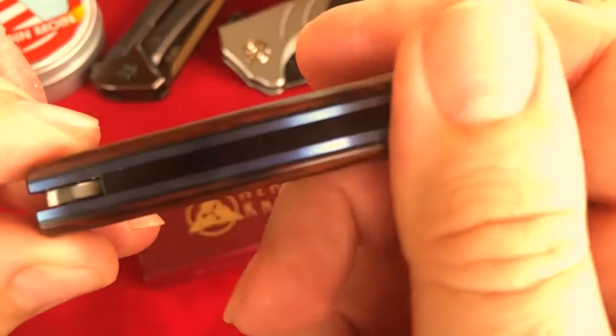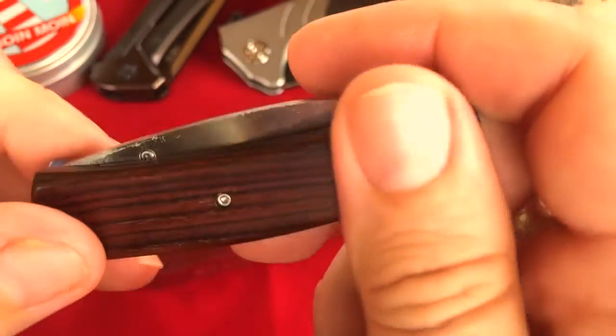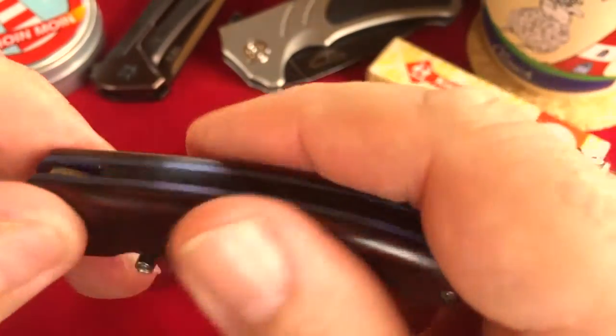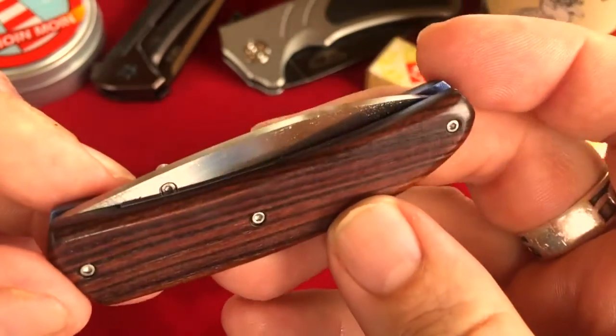There are no gaps at all, everything is flush. It is fun to fondle this knife — it feels very good in hand. Very nice.